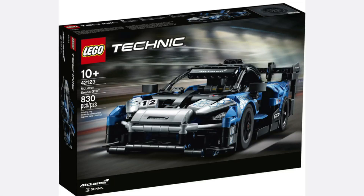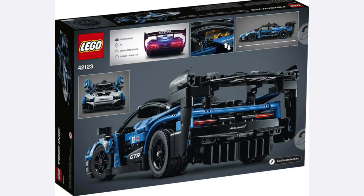On the front of the box it shows the McLaren racing in a stadium, but I feel it's a little bit blurry and I would have liked it a bit more sharp. On the back of the box it has the back of the McLaren, the dimensions as well as the specifications of the real car.